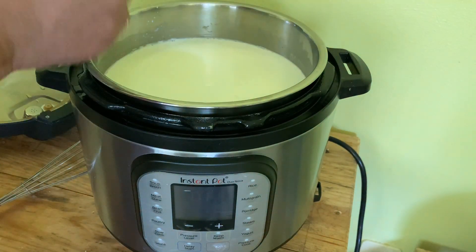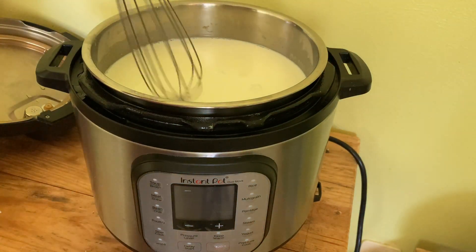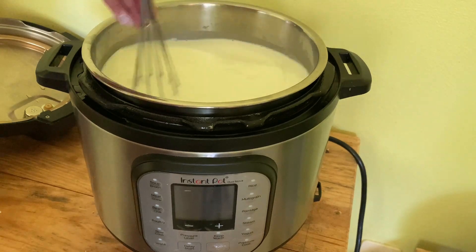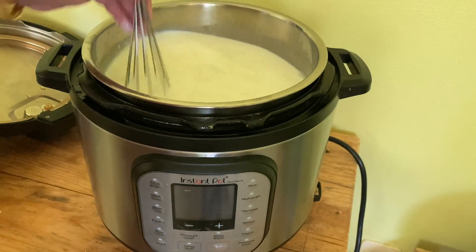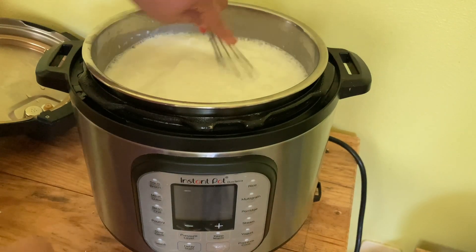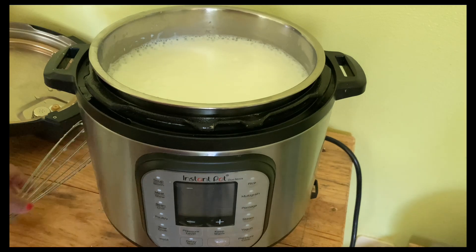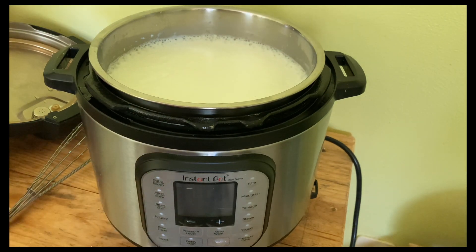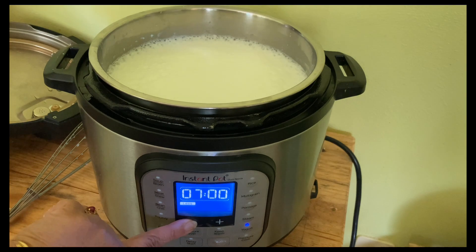Now I am going to add 5 tablespoons of homemade yogurt culture and then whisk it really well with a balloon whisk. You can use any other spoon, just make sure that the yogurt culture is very well mixed into the milk. Now we need to set the time for yogurt. To do that, I'm going to press the yogurt button again — from boil it goes to time. We need a timer for 6 hours, so let's set it for 6 hours.